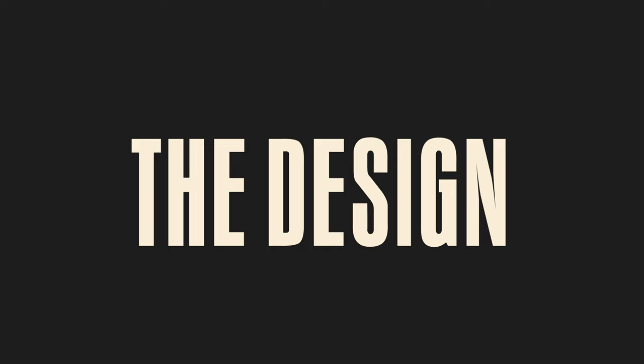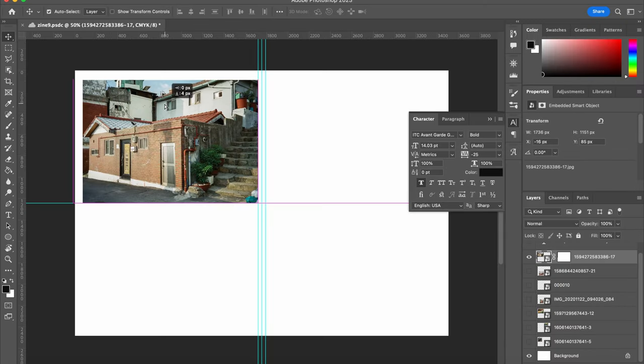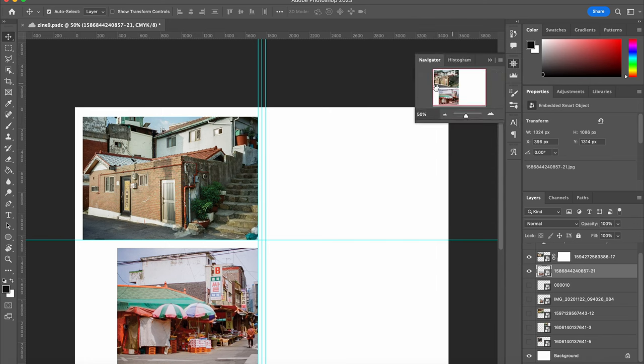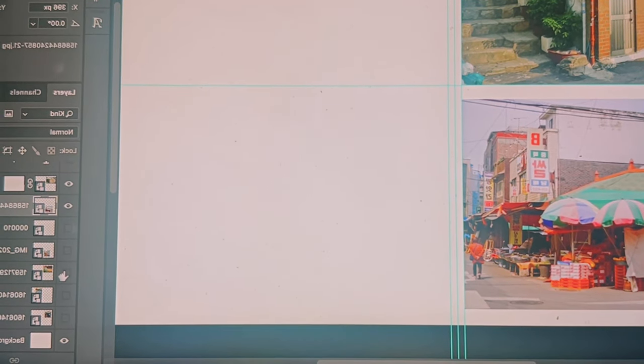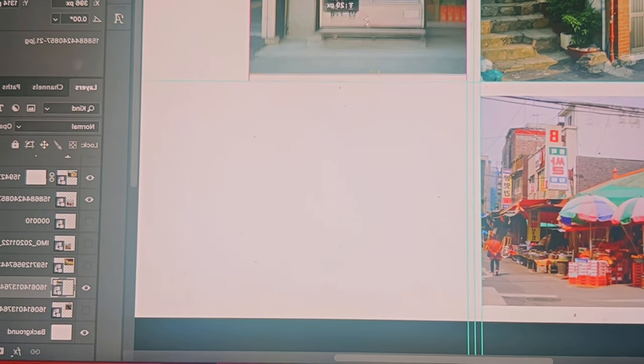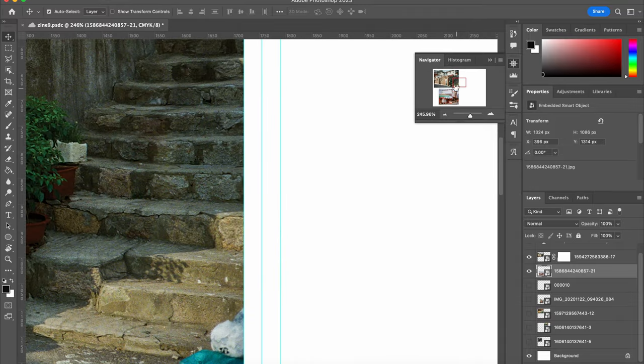The first step of making your zine is to design. I used Photoshop and I'm including a link to the template that I created, so you can grab that in the description right now. Since the zine we'll be making is going to be flipping an A4 document into halves, we're going to be using guides so that we place our images in the right way. You can see here that the guides allow you to place your images so that they don't bleed into each other.